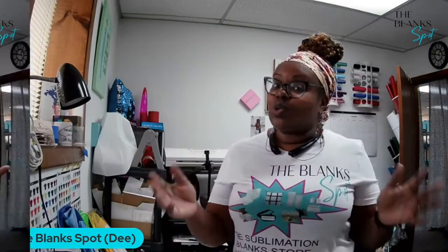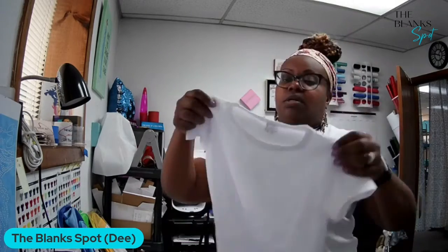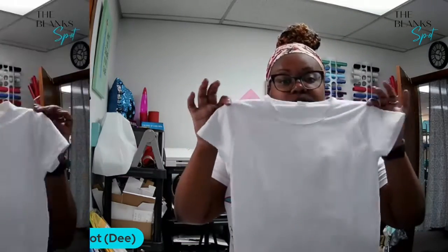Hello, hello my Blank Spy family, how y'all doing today? This is Dee from the Blank Spy coming to you with another tutorial. This time I'm going to sublimate our 3T to 4T 100% polyester t-shirt.